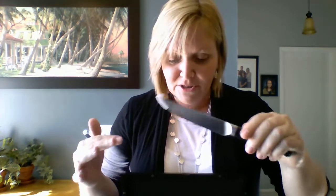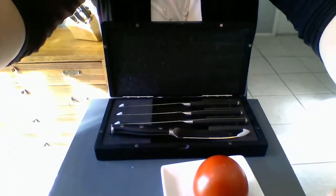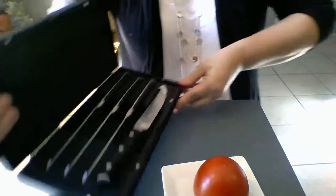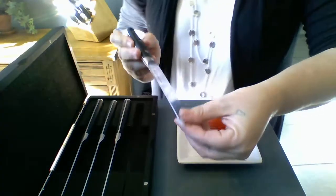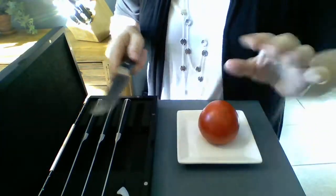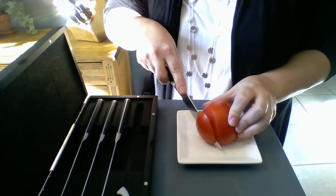Now these can be used for steak, ham, vegetables, whatever you'd like. And I'm just going to give you a quick demonstration on how well they cut. I'll remove this tip and I'm just going to show you how smooth and easily they cut right through this tomato.